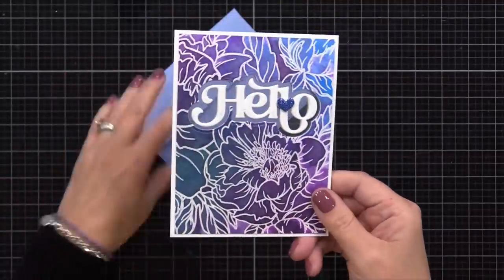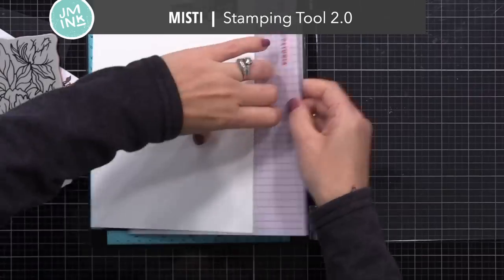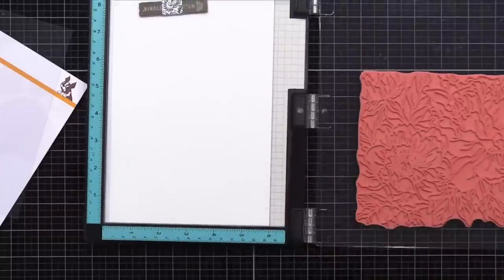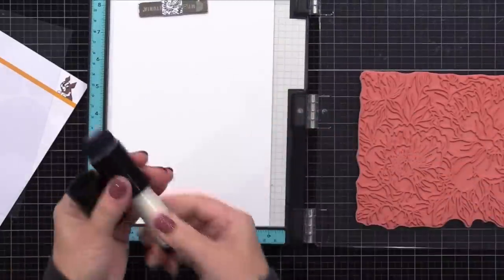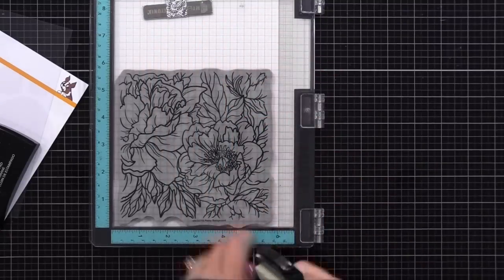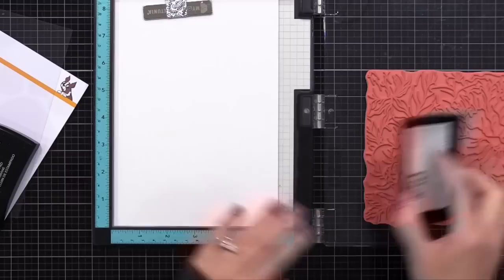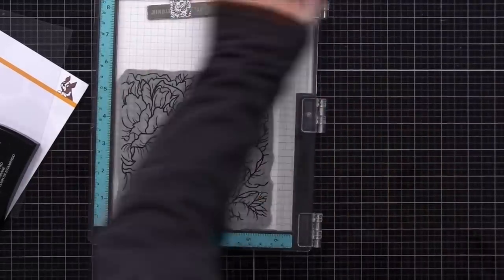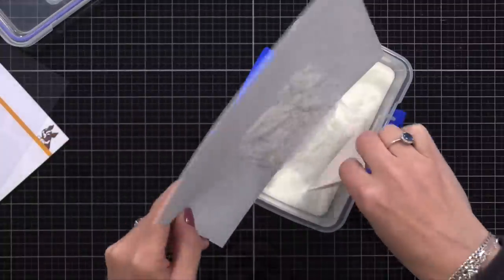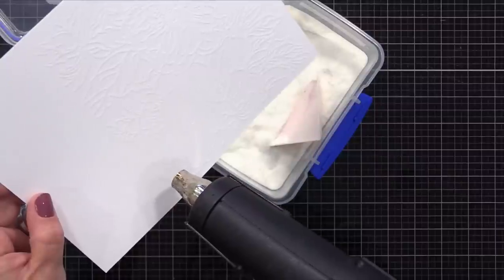I had a great time making this background — it was so fast to do. I took some Tim Holtz watercolor paper and I'm placing it into my MISTI stamping tool. I'll be stamping this beautiful new peony background stamp onto it. Now you could color this, but I'm going to do a fun inking technique that is really fast. I've used my anti-static powder tool and now I'm inking up the stamp with VersaMark ink. I want to be sure I got a great stamped image, so I will double stamp it just to make sure that we transfer a lot of ink. Then we'll sprinkle on some clear embossing powder — you could definitely use white embossing powder here too. So now I am heat setting that image.